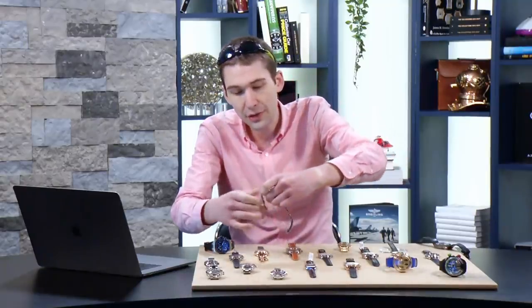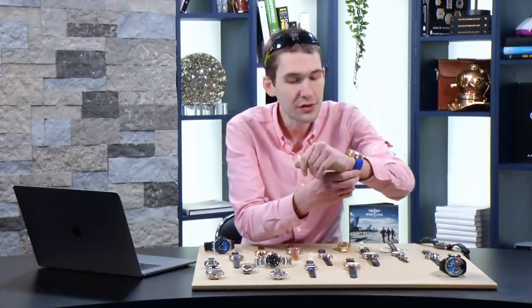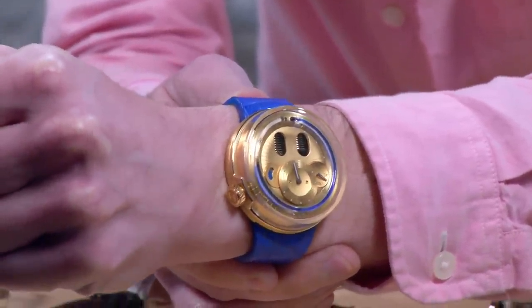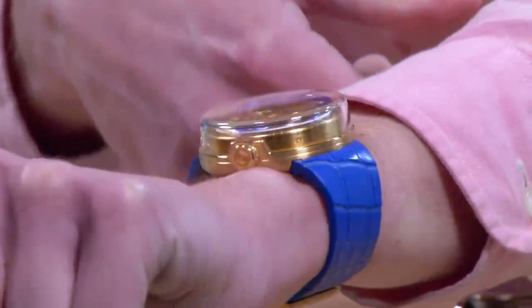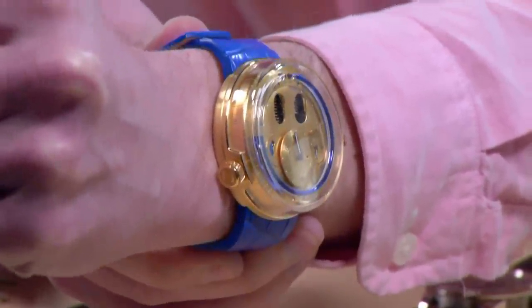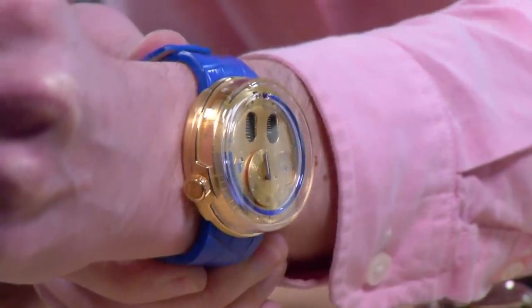In 2011, HYT as a brand emerged from its stealth mode of nearly a decade's worth of R&D. In 2012, HYT started selling its very first watches, and in 2017, it launched the H0 case you see right here. This is the H0 Gold Blue — 48.8 millimeters in diameter, but like a 1970s lugless style, it has absolutely no lugs.